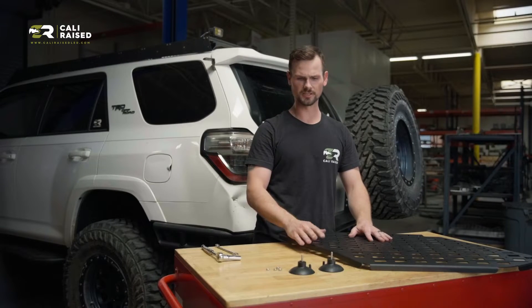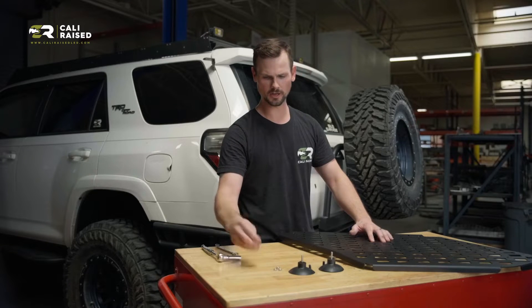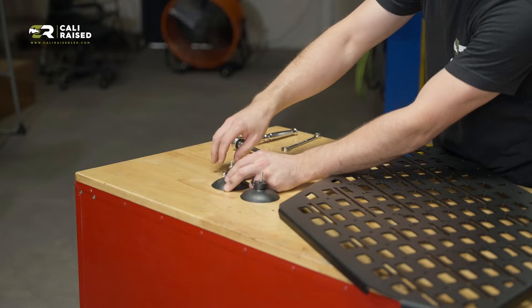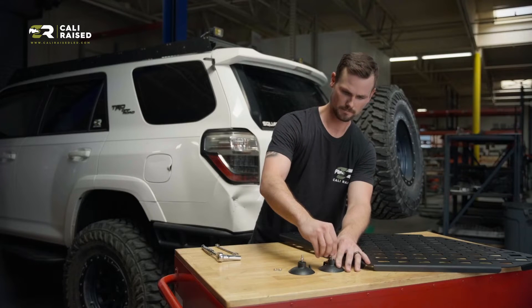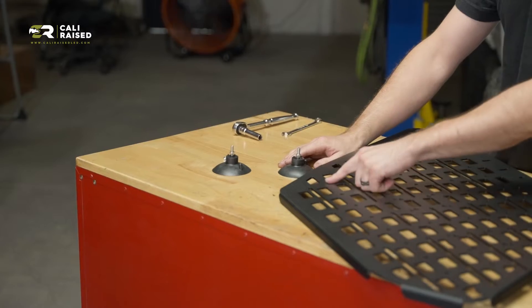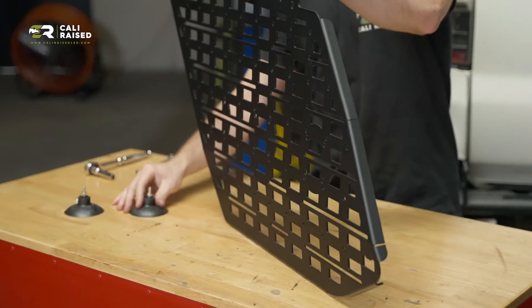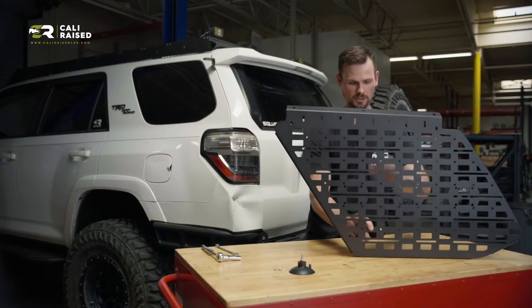The first thing we're going to want to do is get our suction cups attached. You have four M6 nuts that make it adjustable so you can adjust the height of them. I'm going to go pretty much most of the way down on these to begin with, and then we can adjust a little bit higher later on. There's a set of holes along the bottom row — I like to go one hole in from each side. That usually works pretty good.